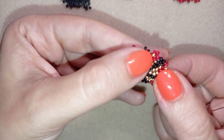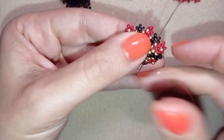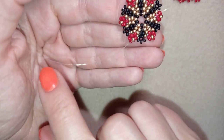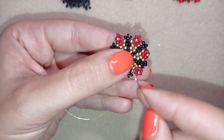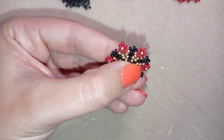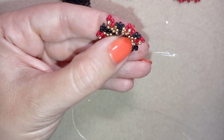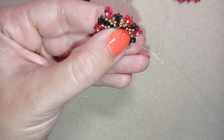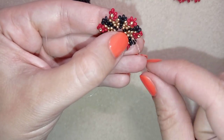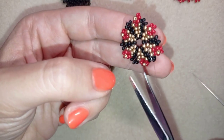To make my ring band: first I want to go through two beads and attach my new thread. Here is the tail thread. I want to make a loop and attach my new thread to my work, making a loop as I showed before and going twice through it. I pull and then cut this tail thread.